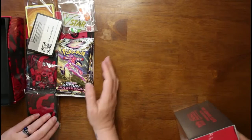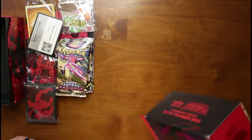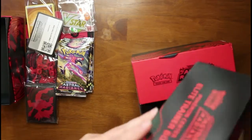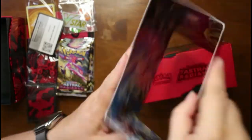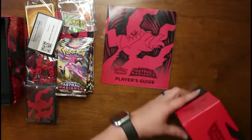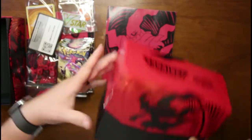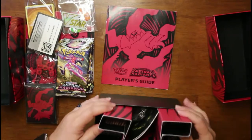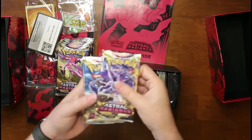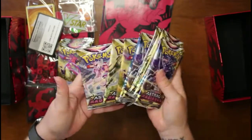Here's the Pokemon Center box. It has the same picture, same book — we'll use it to put all our stuff on. The box is the same, though this one's actually a little damaged, but that's okay. Inside you have cardboard, and then you have the packs: 1, 2, 3, 4, 5, 6, 7, 8, 9, 10 packs. Let's put those there.